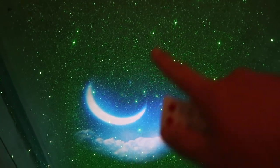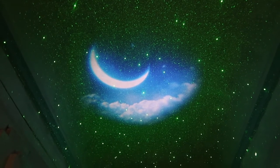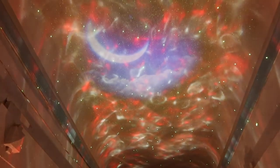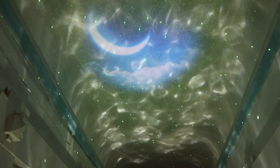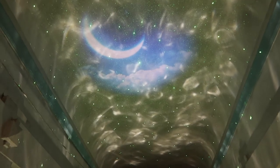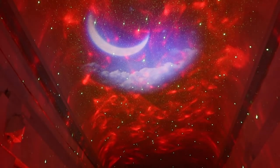You can also change the projection colors — green, blue, white, red — and mix them together. For example, white and blue together, white and green, white and red, or red and blue. The color mixing is a really nice feature that adds a lot of variety to the display.